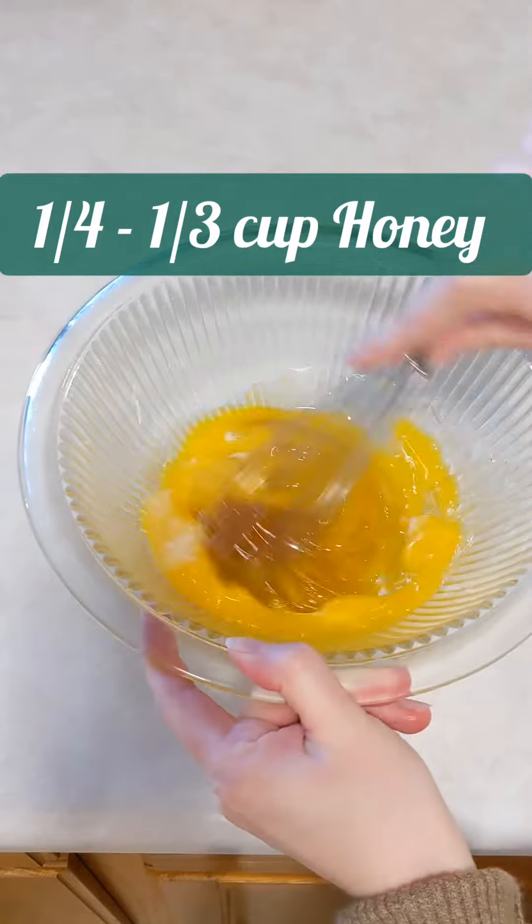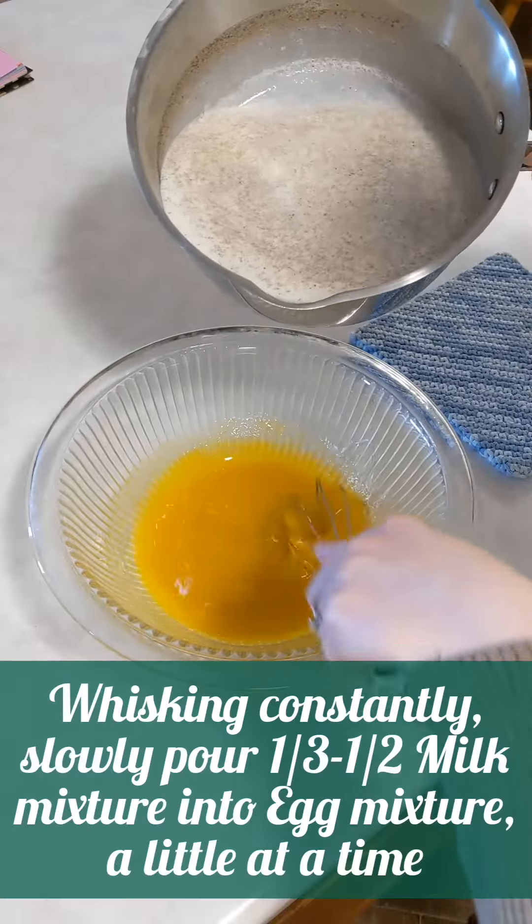It really just depends on how rich and thick you want it. If you choose to use sugar instead of honey, I would start with either a third or a half cup. You don't need to let your milk get all the way up to scalding temperature — my husband loves that flavor so that's what I do.